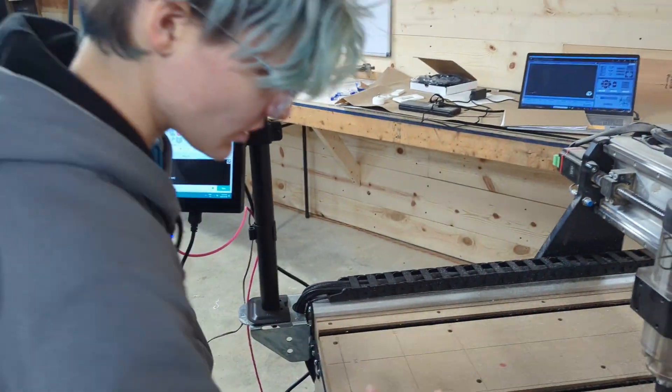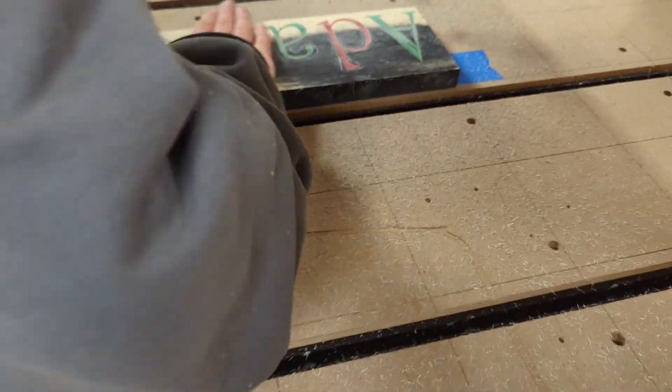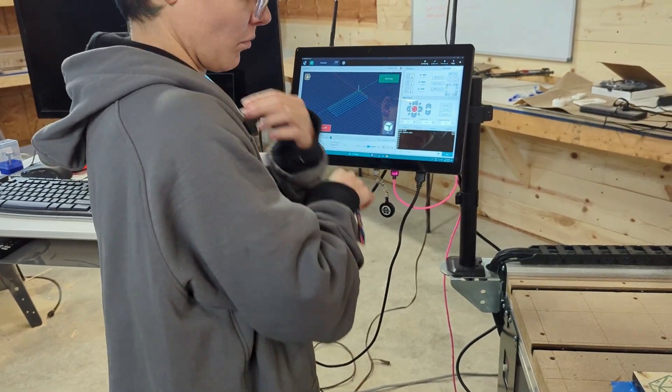What I can do is - because I do want to take another small layer off of this at least. There we go.